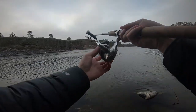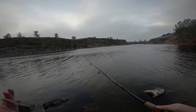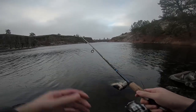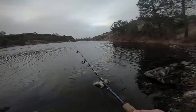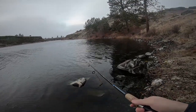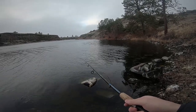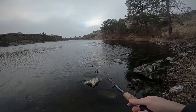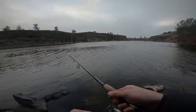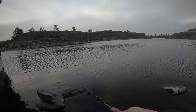We're going to let the rooster tail sink further down to the bottom since I don't see any fish jumping, assuming they'd be deeper. We'll just do this until we find the pattern. You want to jerk it a couple times to make sure the blade is spinning — once it's spinning you should be able to feel tension on your rod. If you feel nothing on the end of your rod, you're fishing the rooster tail wrong.